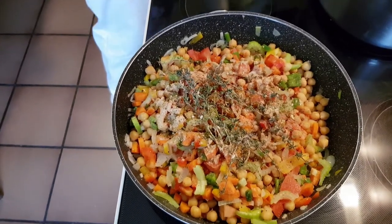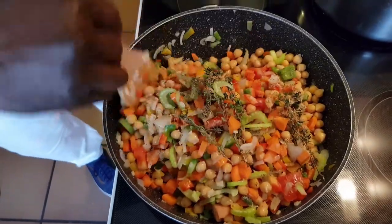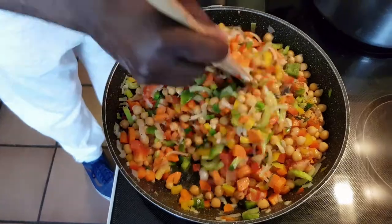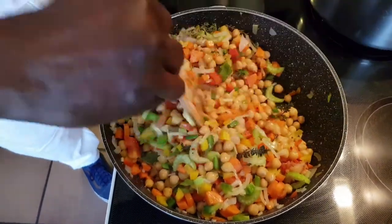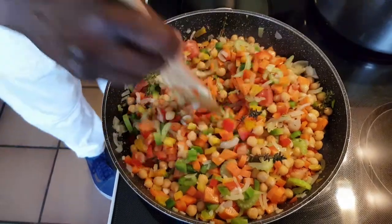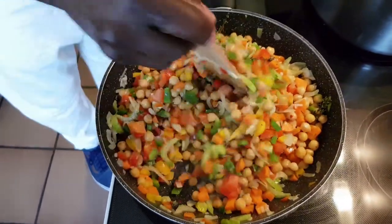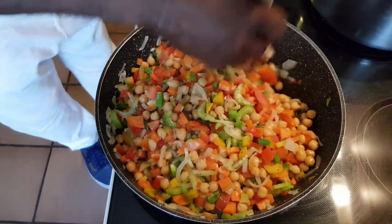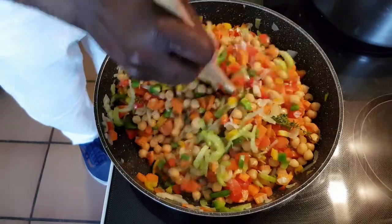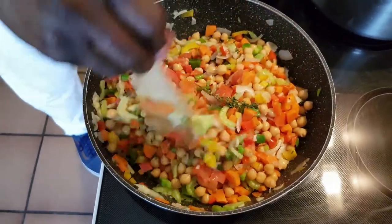I will mix it up and then cover it and let it just steam down so the vegetables will be cooked down, you know what I mean. This goes alongside my millet. And my hot chicken wings are in the oven there.